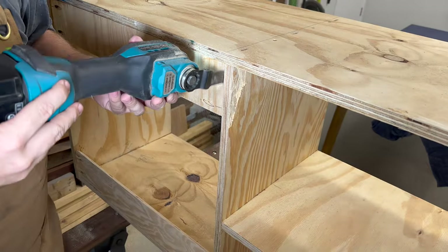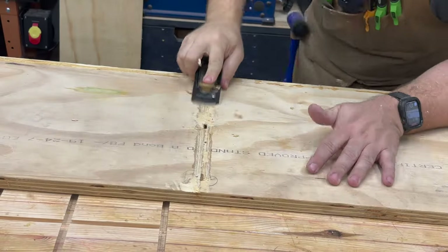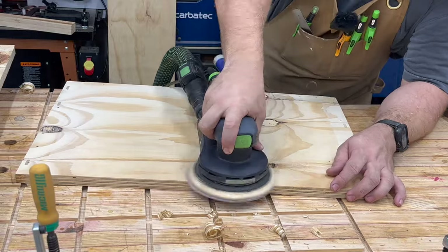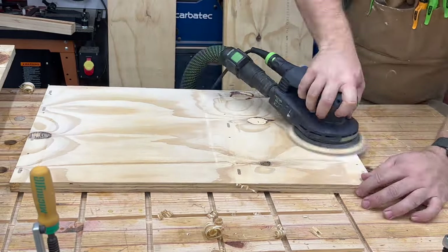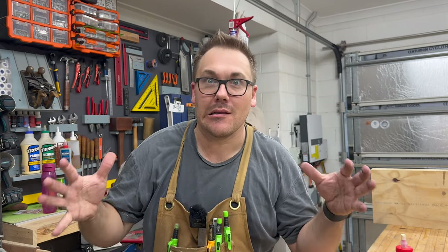As we go through the build, I'm going to take you through a bit of a workshop tour to show you the space in which I work. Stick around to the end of the video — I'm going to show you how I make wood longer.